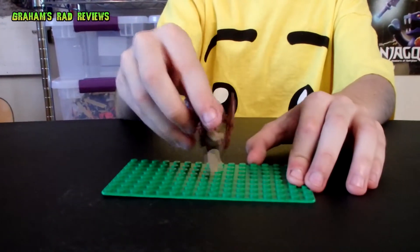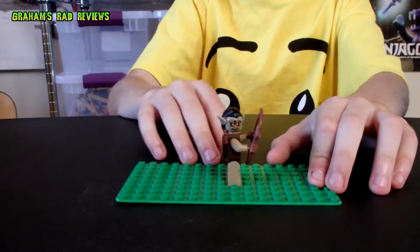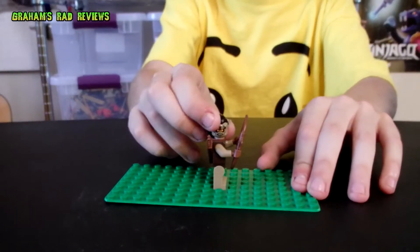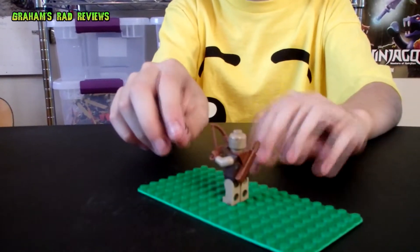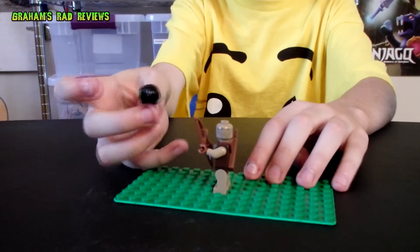Next we move on to the Hunter Orc — the Hunter Orc with the bow and arrow. He's an orc who hunts. He does not have a double-sided face; he only has hair back there, and his hair piece has little ears on it.